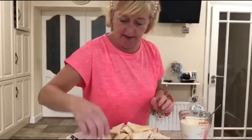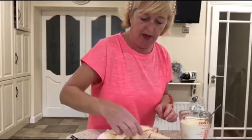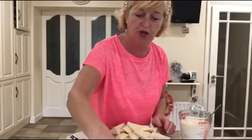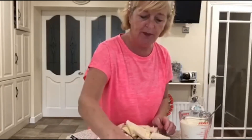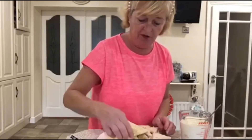And before this, what I did with my mixed fruit was I soaked it in boiling water with the zest and rind of an orange, and poured on some boiling water and left it for about an hour. What that does is it plumps up the fruit and makes it nice and soft.